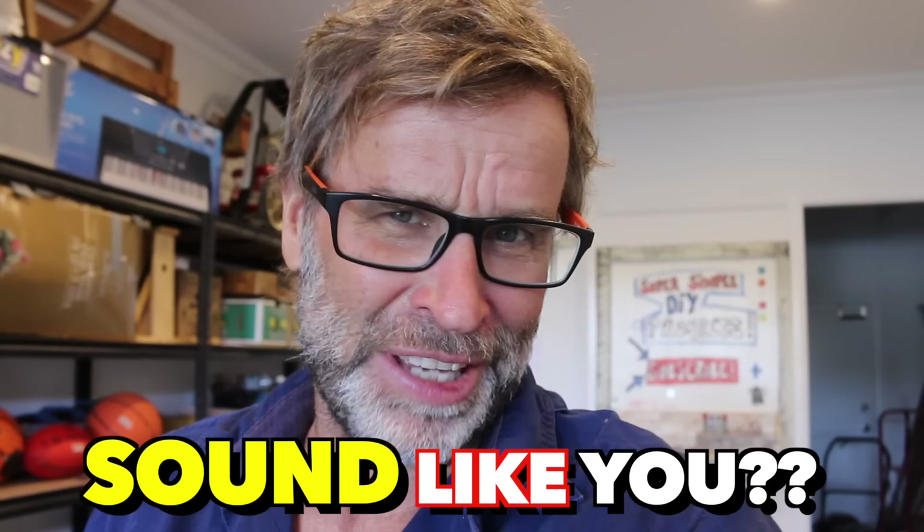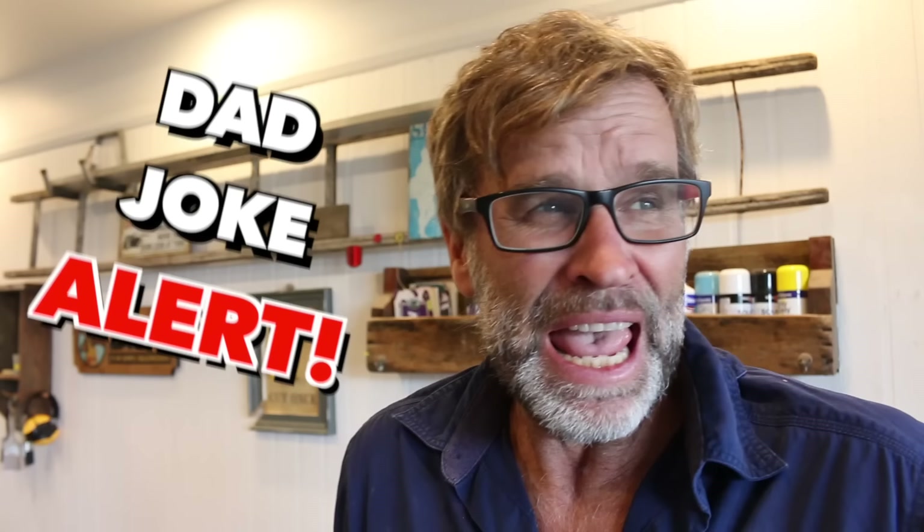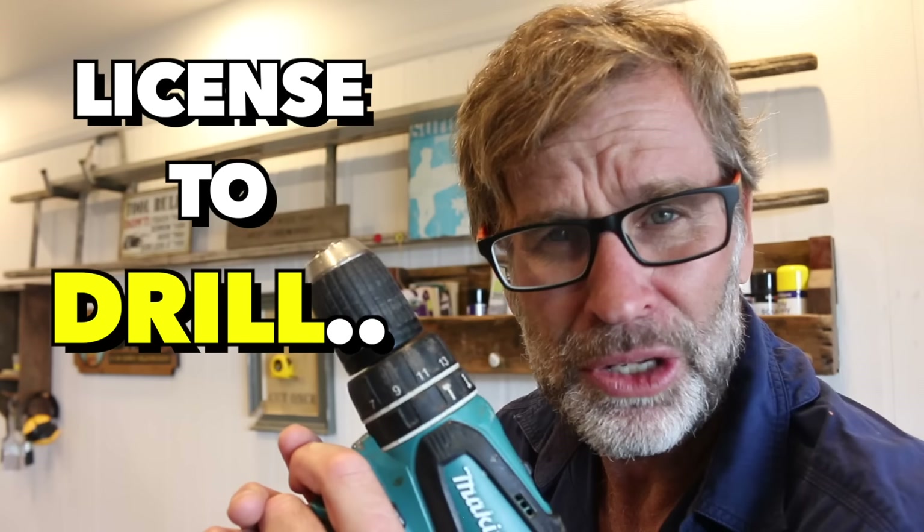Does that sound like you? Let me know down below. It's a little weird. It's like ever since they brought out all this cordless gear, I think we all do it. And the reason why I do it, I think, is that I'd like to be a little bit like James Bond.